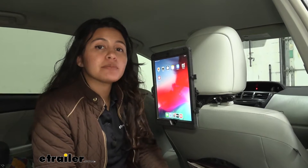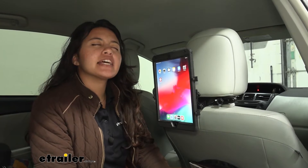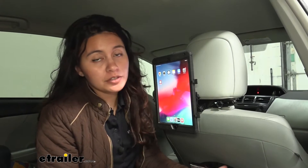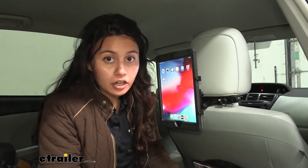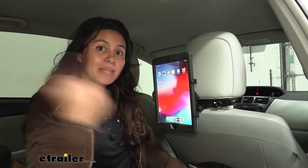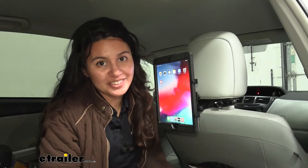So you're driving and you just hear people going, are we there yet? What are we going to do? I'm so bored. When that happens, that's usually because there's nothing else to do in the car — that's where this comes in handy. For people who like to use their tablets on long road trips, you can attach this to the back of your headrest and whoever's in the back seat can have fun while you focus on the road.